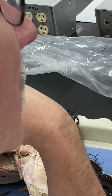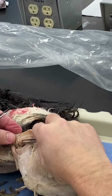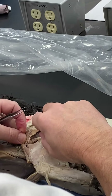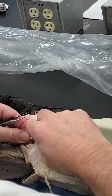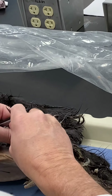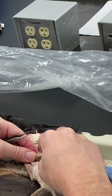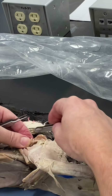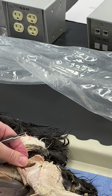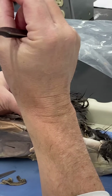The gluteus medius is the most superficial of three gluteal muscles that all insert onto the greater trochanter or right around it. Underneath the gluteus medius, looking at the cranial margin, you can see a muscle with a shiny fibrous connective tissue surface that looks like a tendon or sheet — that's gluteus profundus.